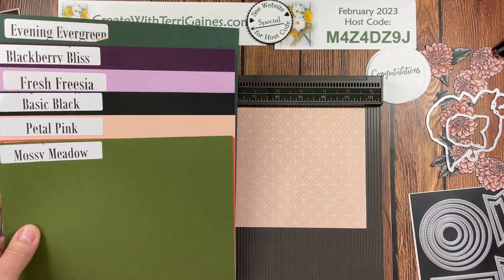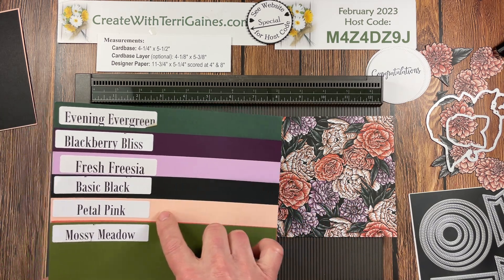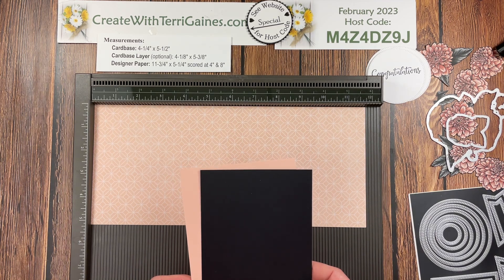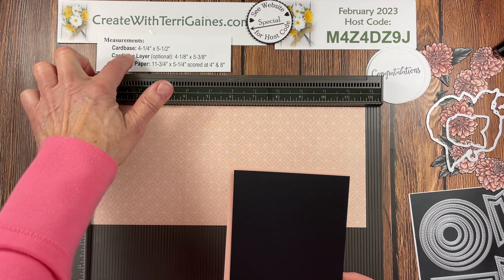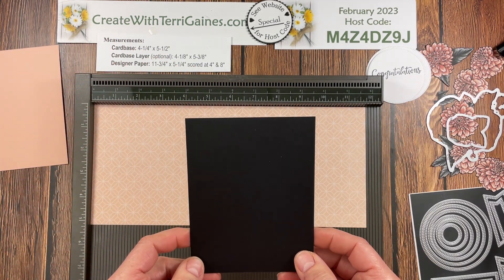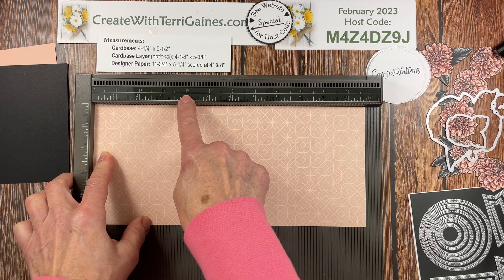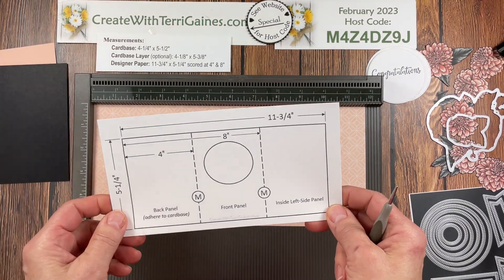This paper is going to be perfect. Decide what print you're going to use — I'm going to use this print. The colors I'm going to use are petal pink and basic black. For the card stock, I have some measurements and also a free PDF you can download from my blog. If you found me via YouTube, look in the text section of the video for a direct link. The card base we need is four and a quarter by five and a half — I'm going to use petal pink. There's an optional card base layer that is four and an eighth by five and three eighths. The Designer Series paper needs to be eleven and three quarters by five and a quarter, scored at four inches and at eight inches.